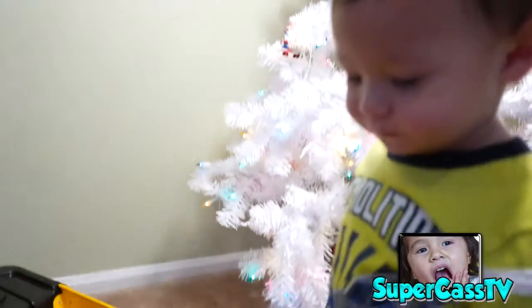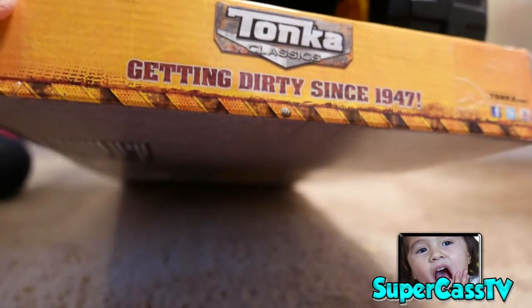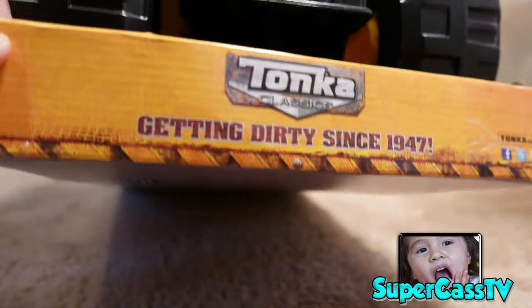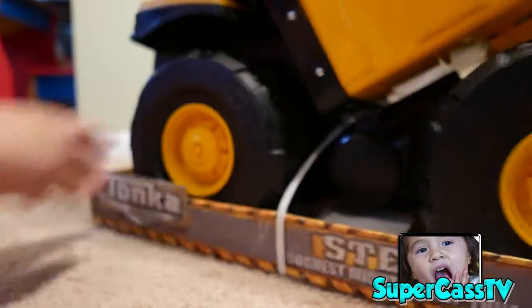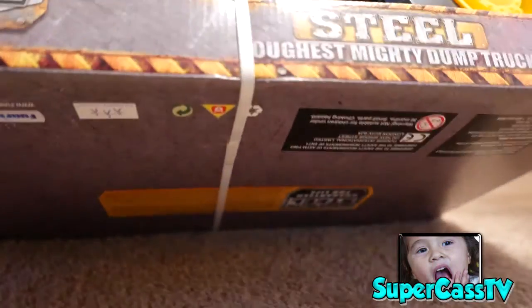You guys ready? Tiny scissors. Okay, this one is from Tonka Classics — getting dirty since 1947. Tonka.com. And this is a steel, toughest, mighty dump truck.